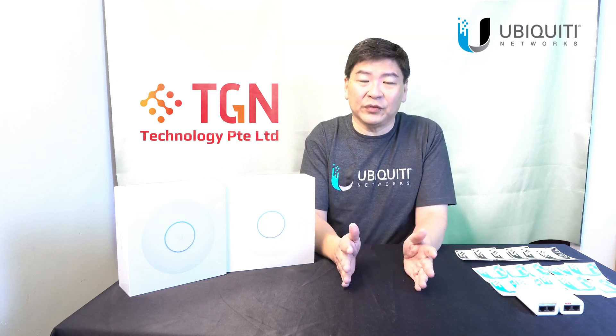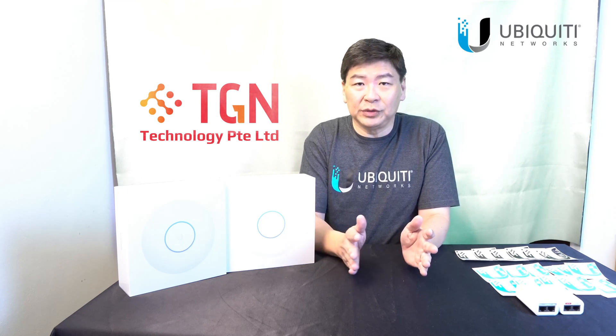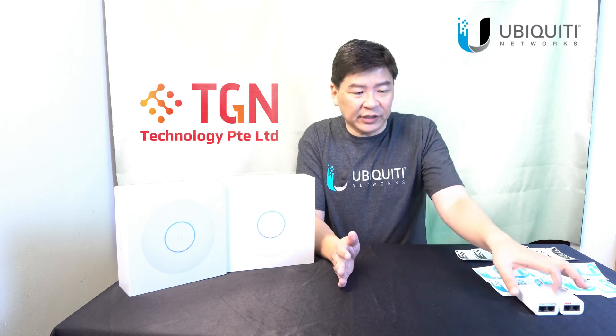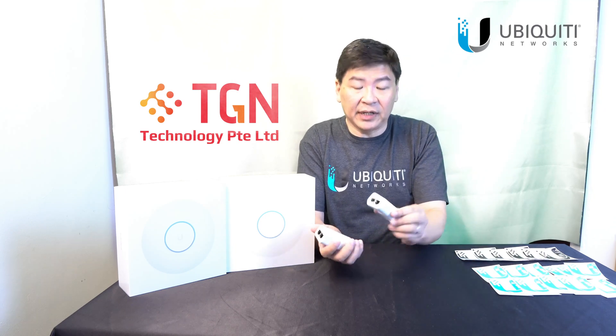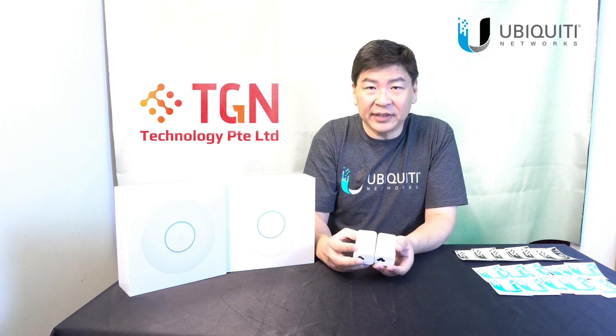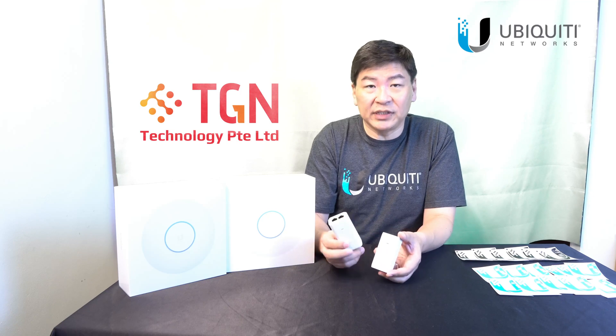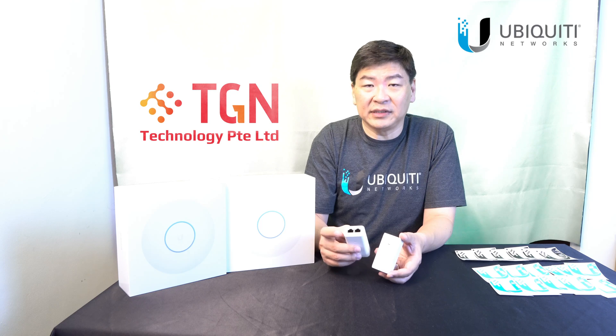Now, as with all the U6 APs from U6 Lite onwards to U6 LR, Ubiquiti has actually stopped providing the injectors. So on hand, I have two different injectors. You can see that even though they are the same size, one is actually the AF standard and one is the 24V that you use for the AirMax series.